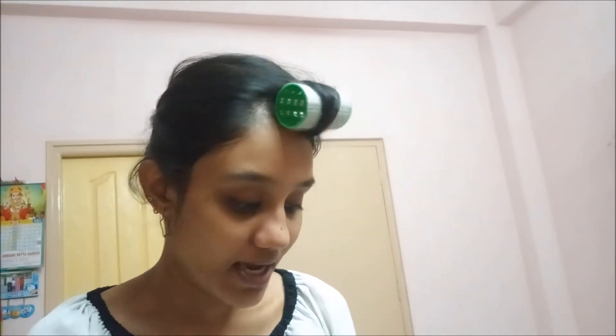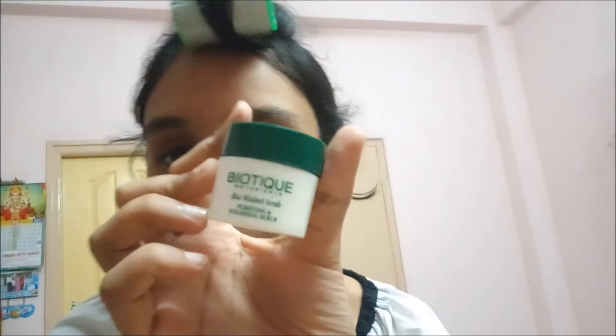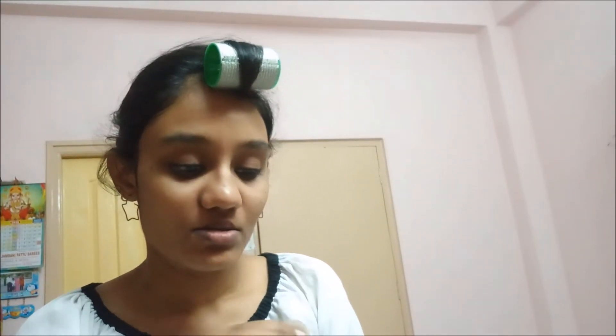So I'm going to take the scrub — this is the purifying and polishing scrub. My skin is somewhat damp, which is what the instructions say. I'm going to apply it now.